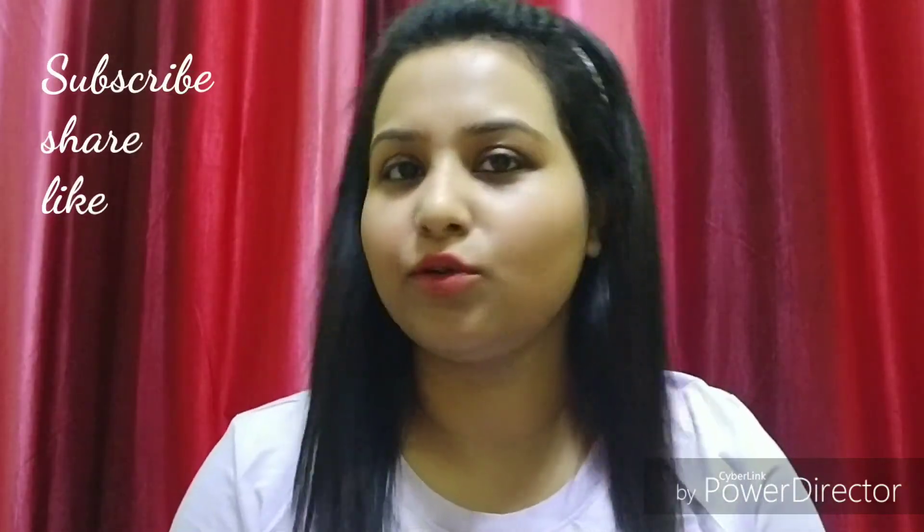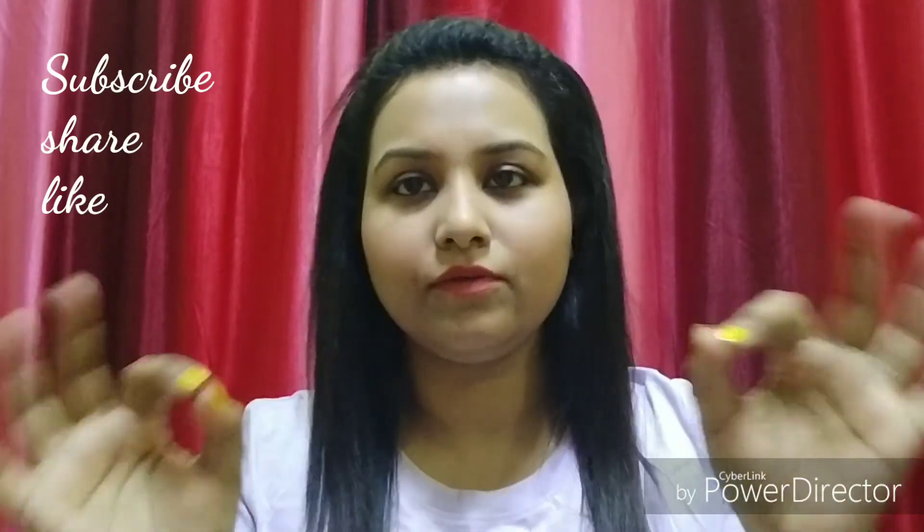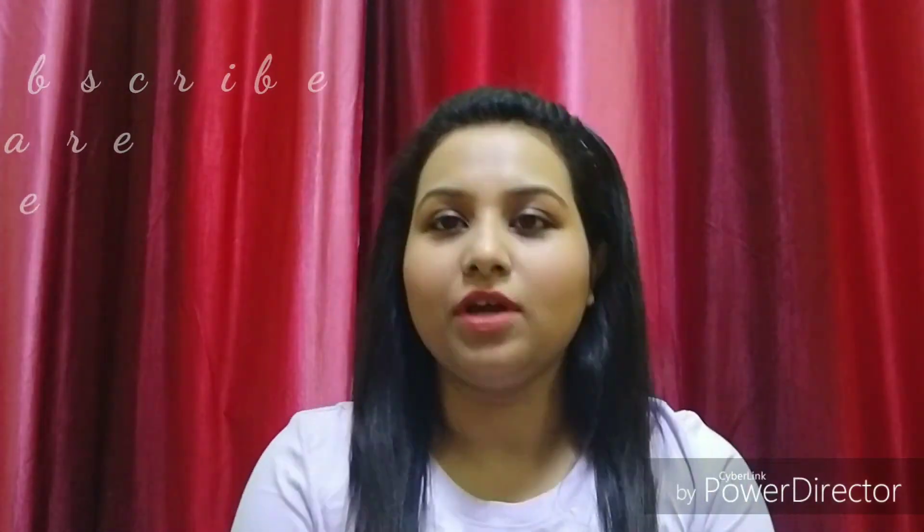Hey guys, I am ready! I wore jeans and a T-shirt and a hairband. If you are a teenager and you want a simple look, you can complete this with a backpack and specs and you will look awesome. I hope you enjoyed this video. If you like it, do like, comment, and share, and subscribe to my channel — please press the bell icon. All the products I have used, I will put the links in the description box. See you in the next video, bye bye, stay blessed!